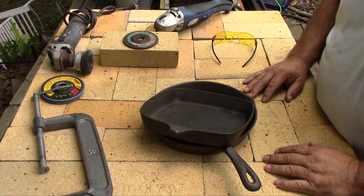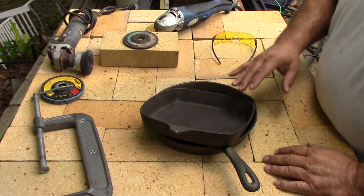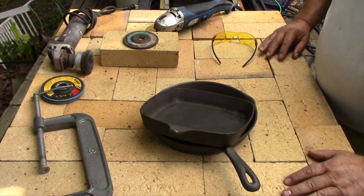The question is, can cast iron be repaired? Yeah, it can. You can weld it or you can braze it. Those are the two most common ways of fixing cast iron.